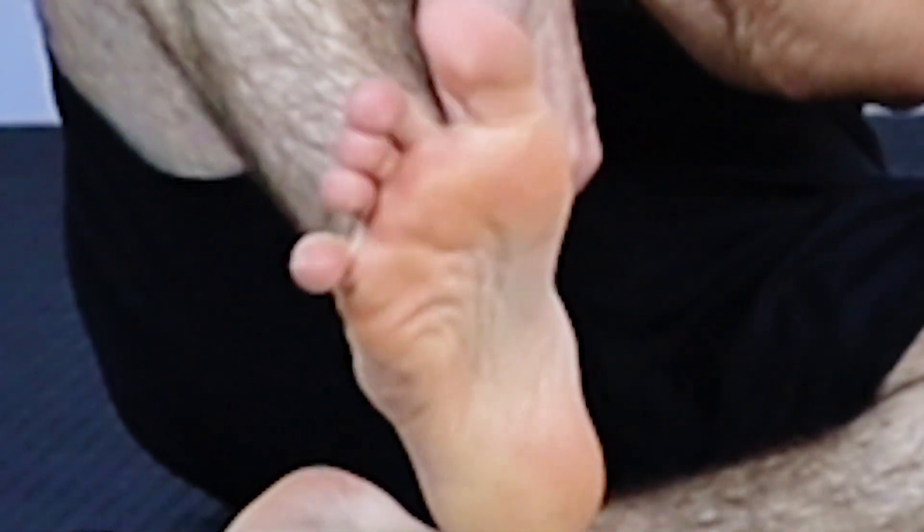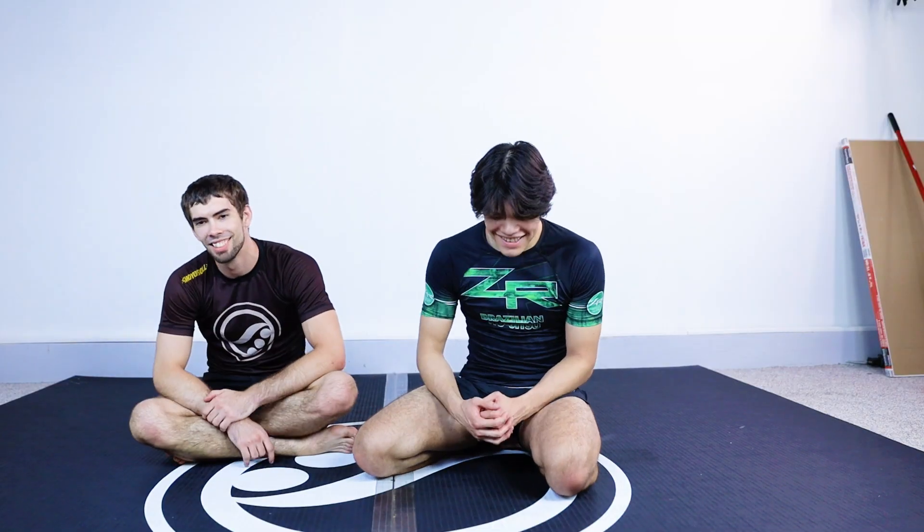Alright, so now that you guys have seen me and Bert play with their feet for the last 20 minutes — thank you guys for watching and I'll see you in the next one.